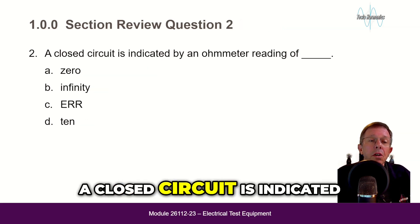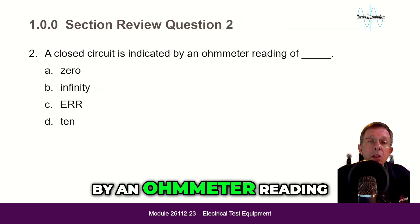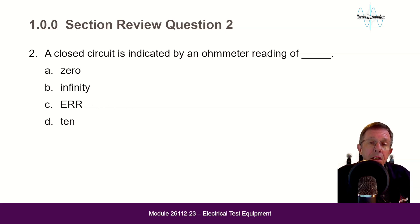A closed circuit is indicated by an ohmmeter reading of: zero, infinity, ERR, or 10? The answer is A — zero.